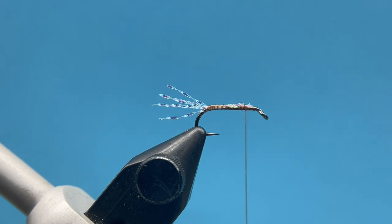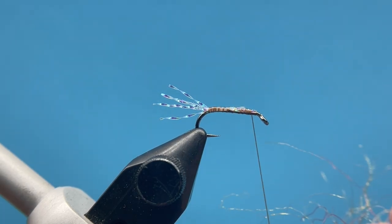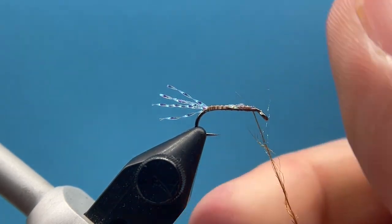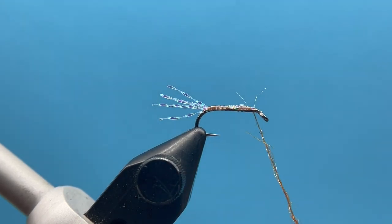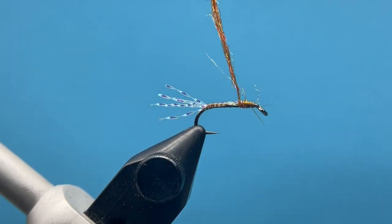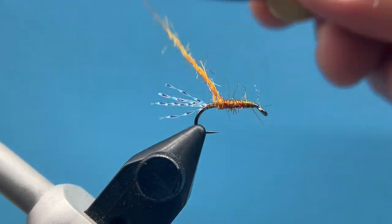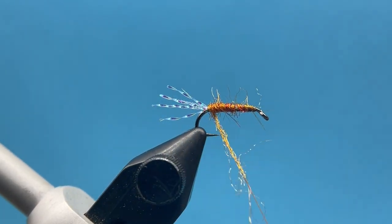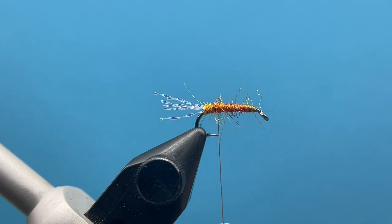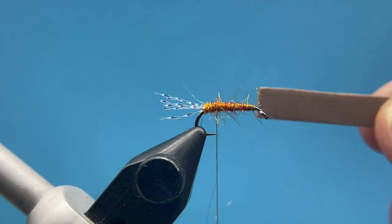I'm going to leave my thread up here at the front and start with just a really light base of dubbing. I like to start building up this body with the dubbing — on this one I'm just using golden antron dubbing to make kind of a little golden stone type. Roll that on really tight; I don't want a really shaggy bug here, I want to keep this dubbing fairly tight. I'm going to thicken that up as we go, coming back just right at the tail and then bringing the thread forward to even with the hook point.